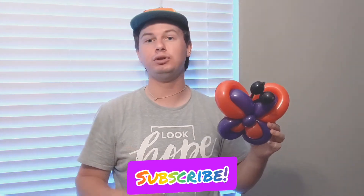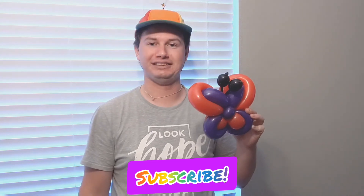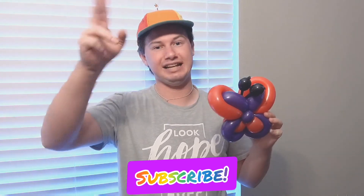There you go — that is how you make a quick and easy balloon butterfly! I hope you guys enjoyed it. If you like it, give it a big thumbs up. If you want to see more awesome tutorials and challenges, subscribe to the channel and comment below what other tutorials you'd like to see. That's it for today, and I'll see you guys next week!